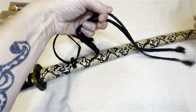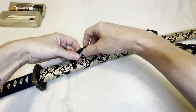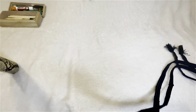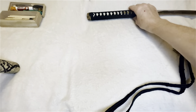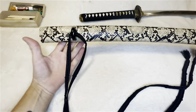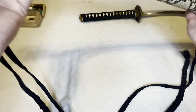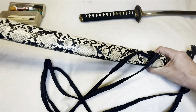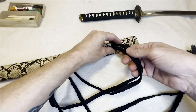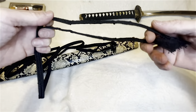So what you want to do — what I do — is find the end of the cord and grab it, pulling until it's equal on both sides. I should have taken the sword out first. Your sword should be sitting on a sword rack facing you with the knot down here. To work on it I have to flip it over, because the way I do it, the knot will end up on this side.